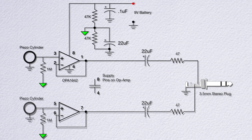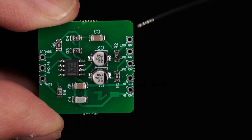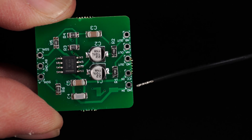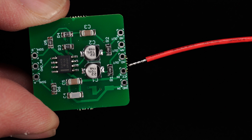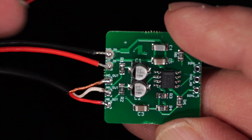Then there are two 47-ohm resistors to protect the op-amp. Here's the complete printed circuit board. On the right side there are connectors for the output jack and the 9-volt battery. VCC is 9-volt positive and ground is negative. Here it is with the output jack and battery leads connected.